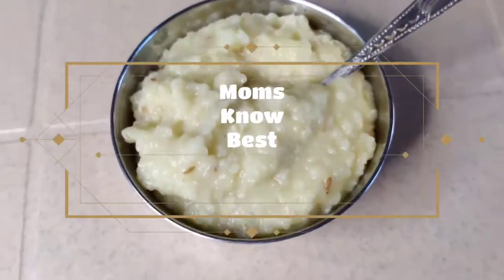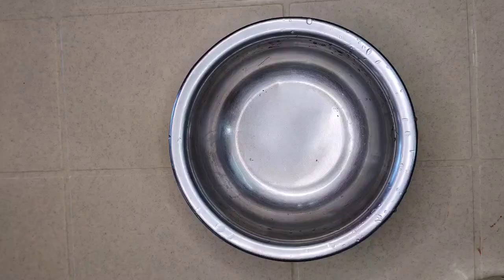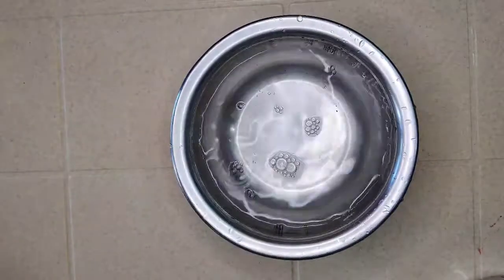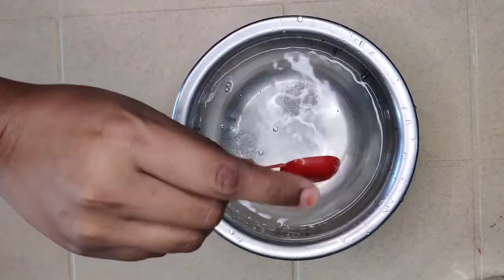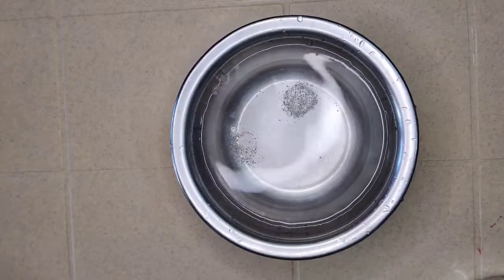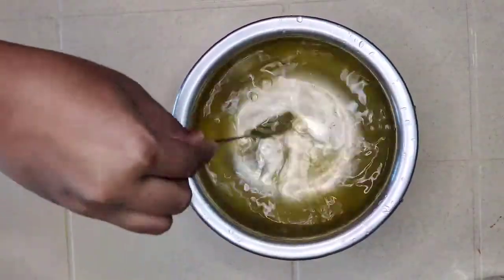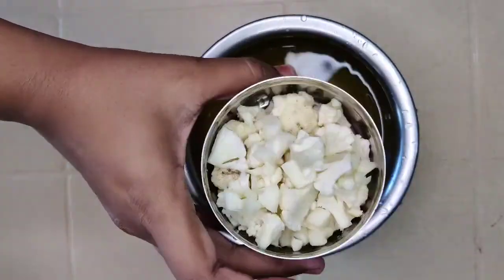Hello everyone, welcome to my channel. Today I wanted to show you how to make rice and cauliflower for babies. In a bowl, add one glass of water, a pinch of salt, and a pinch of turmeric. Stir and add one cup of small cut pieces of cauliflower.